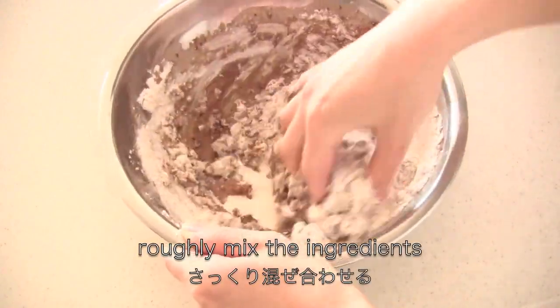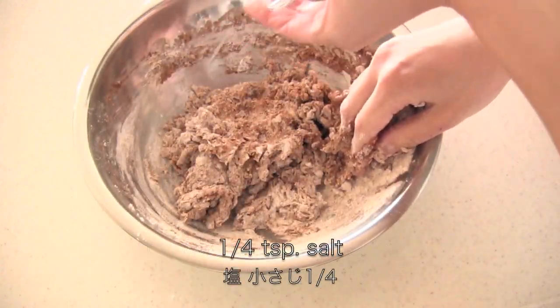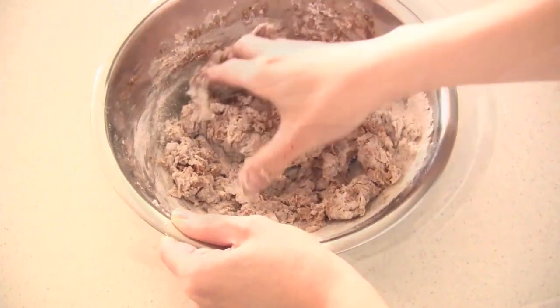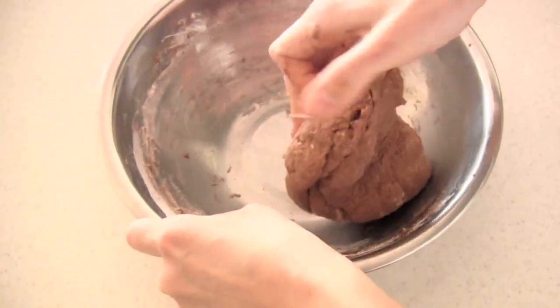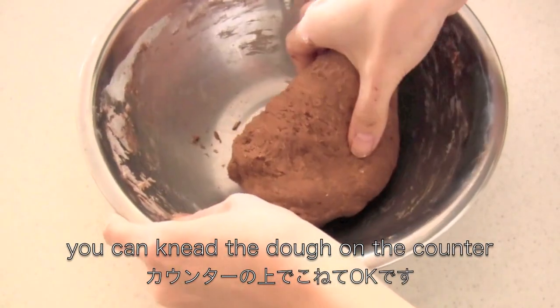Then roughly mix the ingredients. Then add a bit of salt — salt controls the rising so you want to add it later. Now knead for about 5 minutes until the dough is uniform and smooth. You can also knead the dough on the counter.